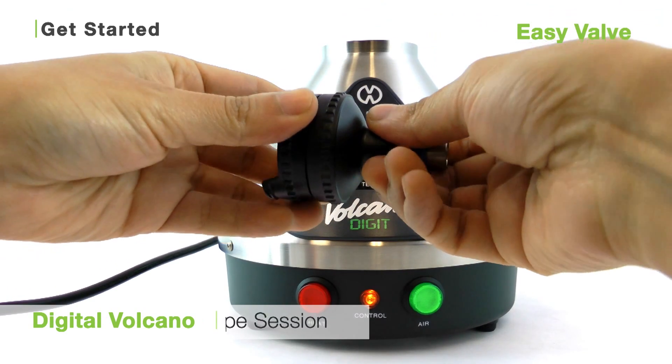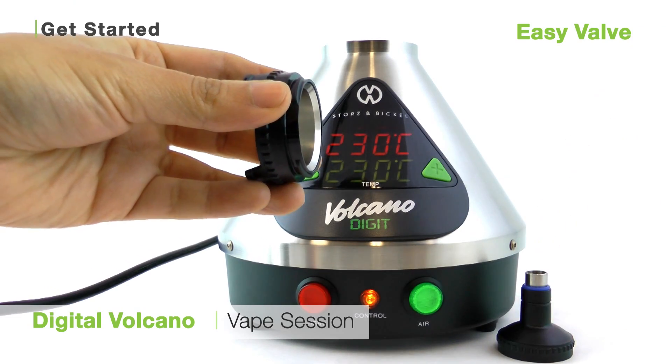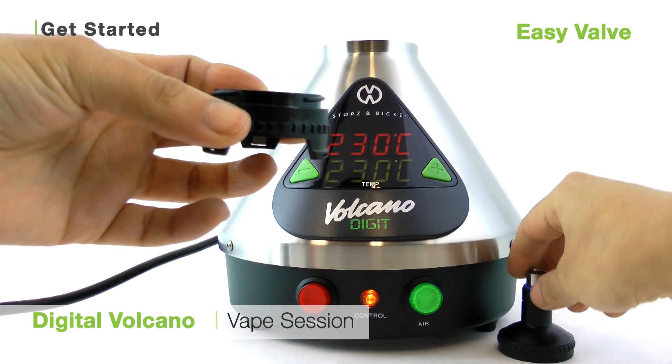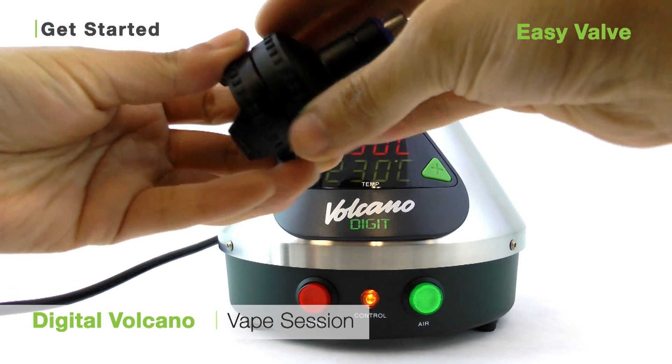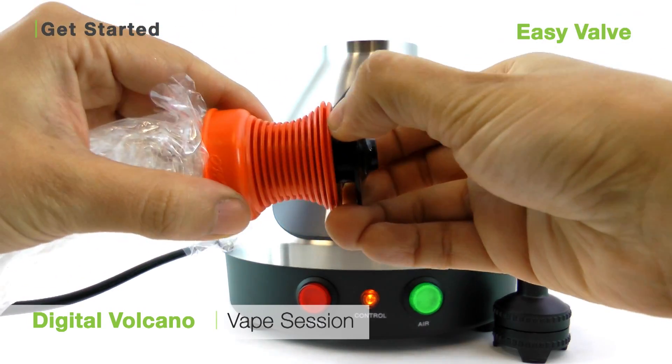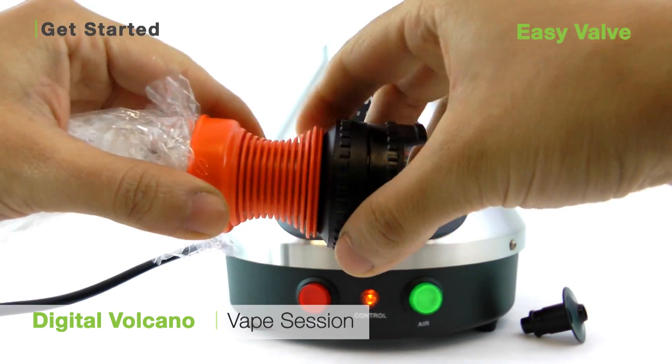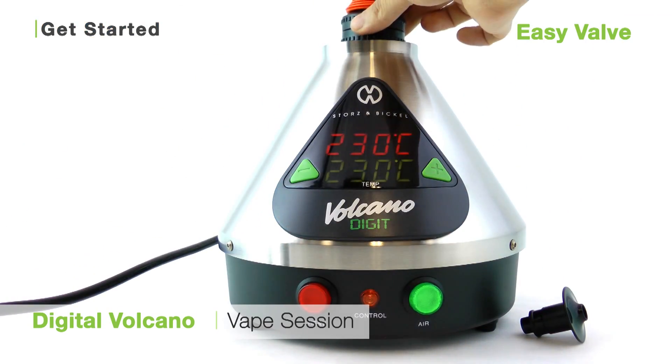To load your unit with the Easy Valve, twist apart the filling chamber and using your fingers, load freshly ground botanical into the chamber. Then twist the chamber back together. Take an Easy Valve balloon, pop off the mouthpiece, and insert the balloon onto the metal end of your filling chamber. Clip the filling chamber with the balloon attached onto the Volcano and you're ready to vaporize.